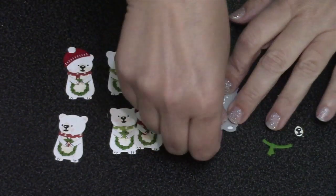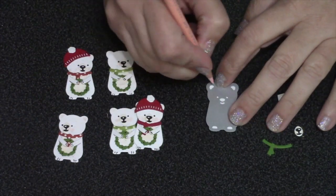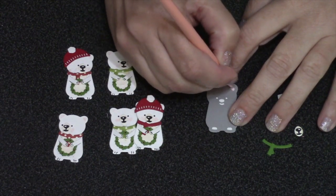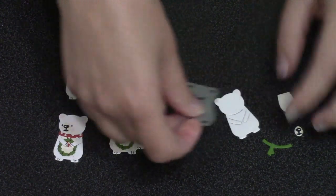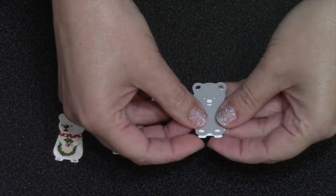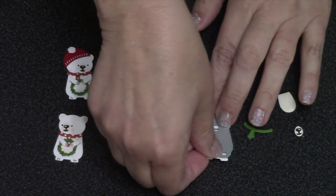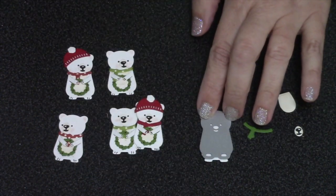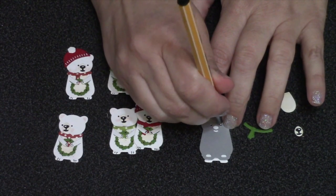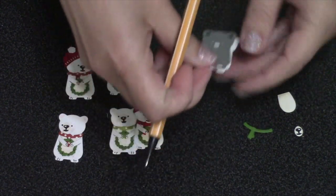I followed the video tutorial for the winter animals die, cut the pieces that I needed, and then for the stenciling I did the middle of the ears with a colored pencil in pink. Then rather than leave the piece exactly where it started in the die, I actually moved the die upwards for this bear, which is going to move his eyes upward and just change his expression a little bit.